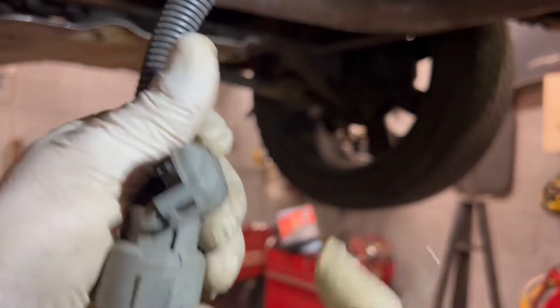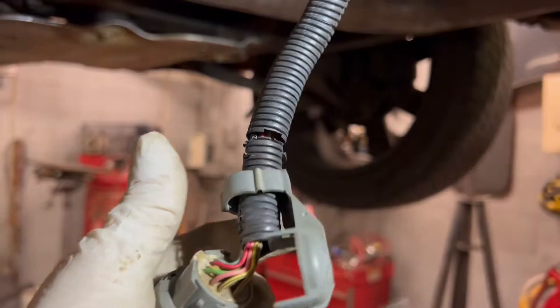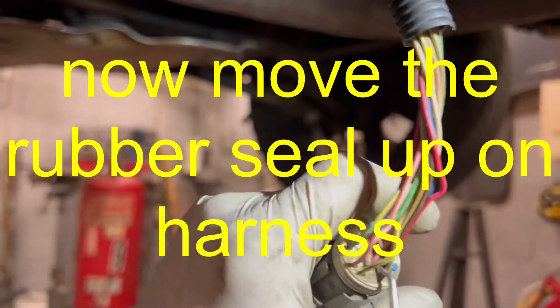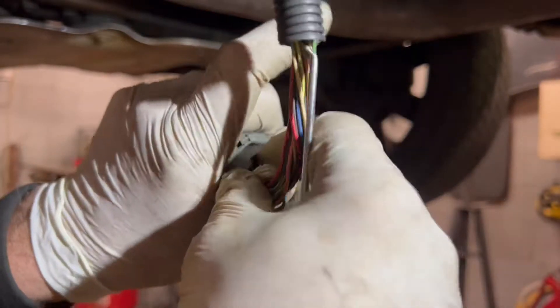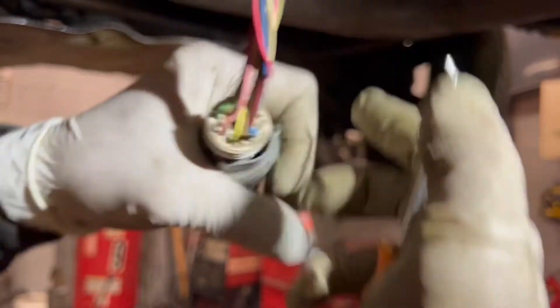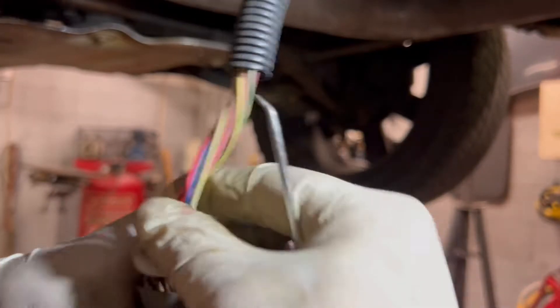Basically you have to take this underneath and get it out of the way - sorry if I go off camera. I just needed it far enough out that when I get the two wires out, I can swap them.